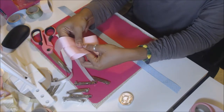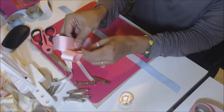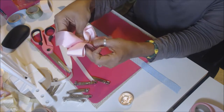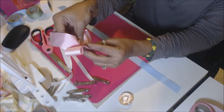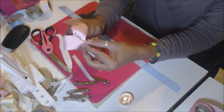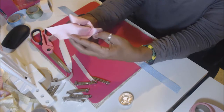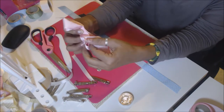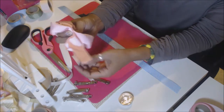What you're going to do now, as you're holding it like that in between, you're going to fold it in half just like that, and then take this piece and fold it back. Then take the other piece and fold it back. You'll get something that looks like that.